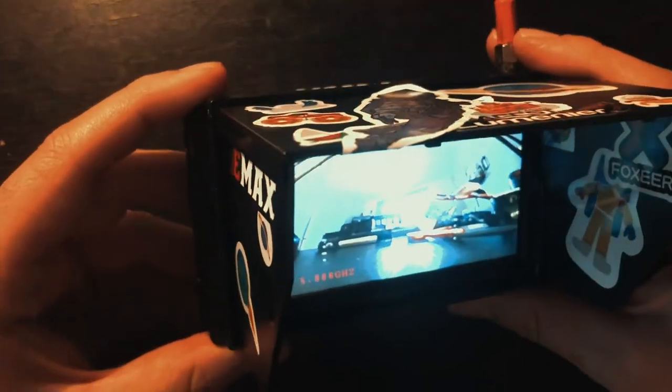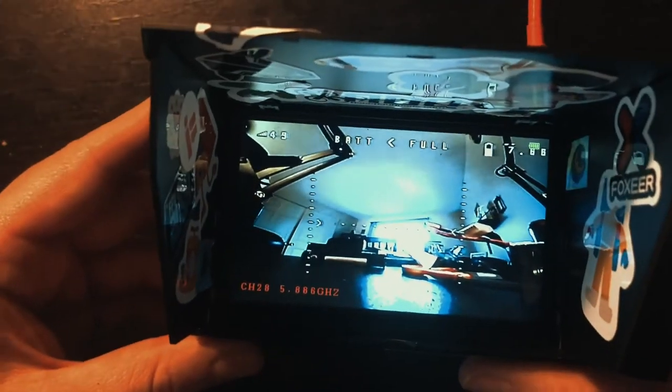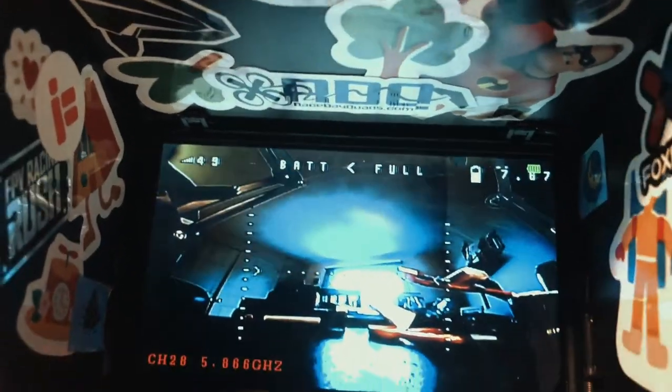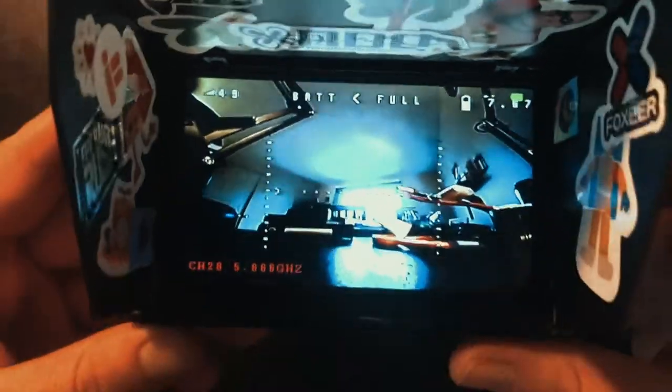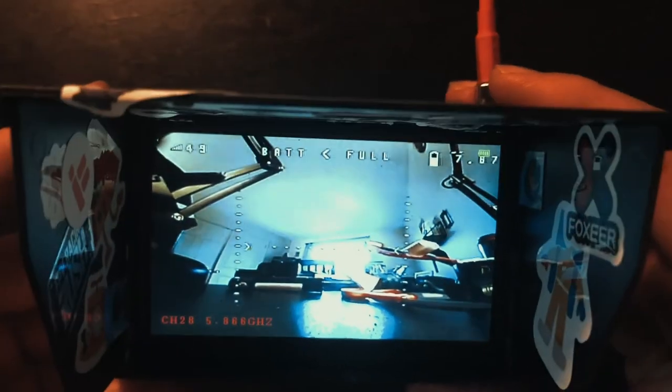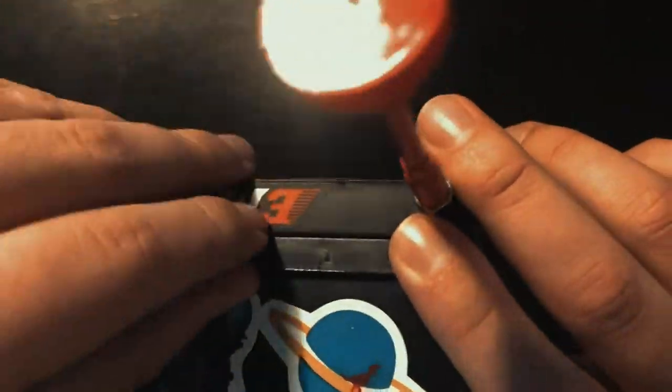This is kind of cool to have on hand if you're filming a video for clients and you can just show them what the shot looks like. It's also cool to have on hand if someone's asking you about FPV and you can hand them this screen and show them what it's all about.